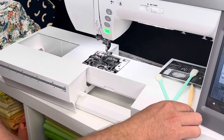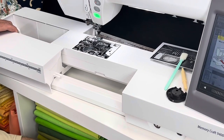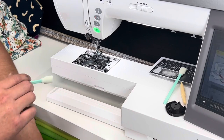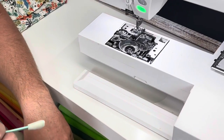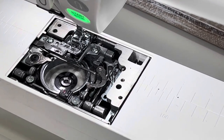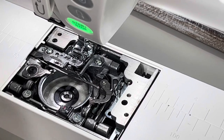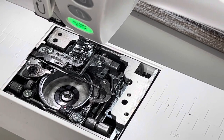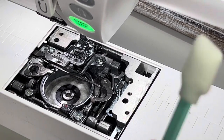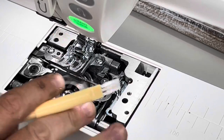Now we're going to go into the machine itself. This machine has been sitting at the store for quite some time and it's been neglected. I like to start off with the brush, then use the cleaning swab, then the vacuum — or start with the vacuum first, whatever works best. I'll brush off the feed dogs and the foot area, getting everything up high first.